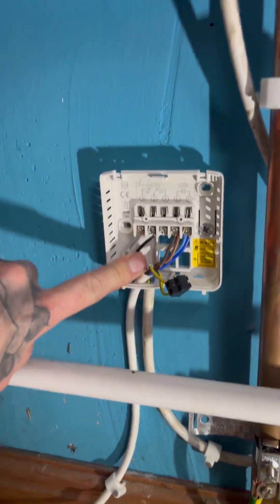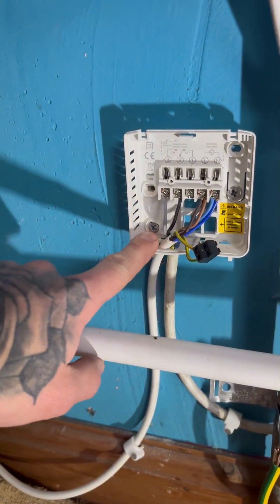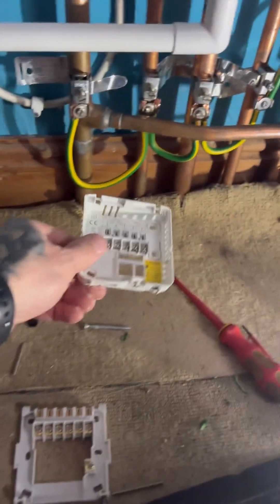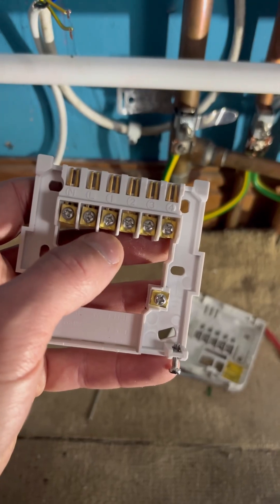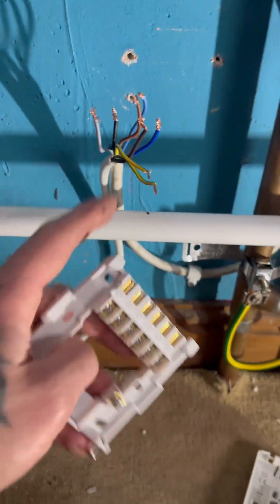That's our switch wire from the boiler — we'll need those again for the Hive. We'll mount the new bracket off this. This is the Hive receiver; you've got two screws at the bottom to slacken it off. On the new one we're going to be using the neutral and live, and terminals one and three for our switching cables which are black and grey on this. It doesn't matter which way around you go.